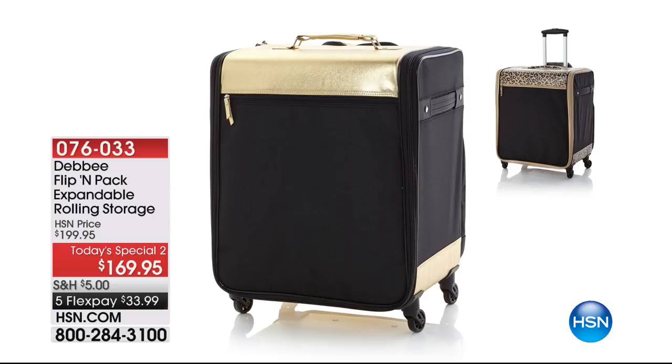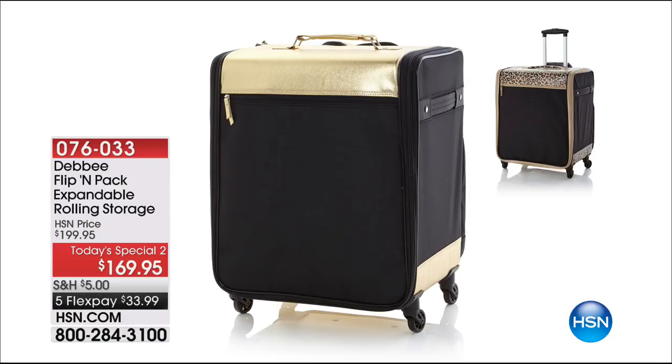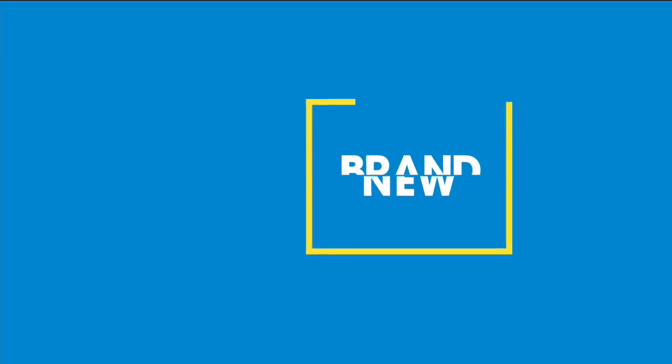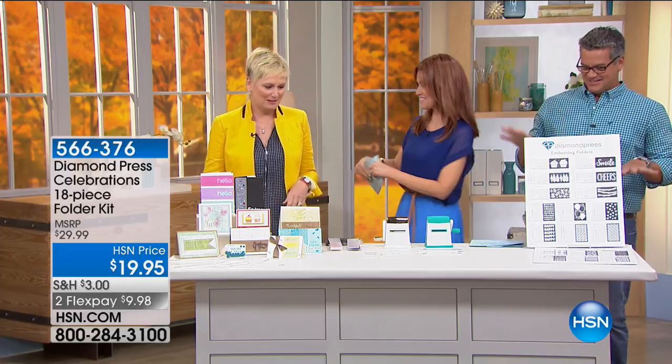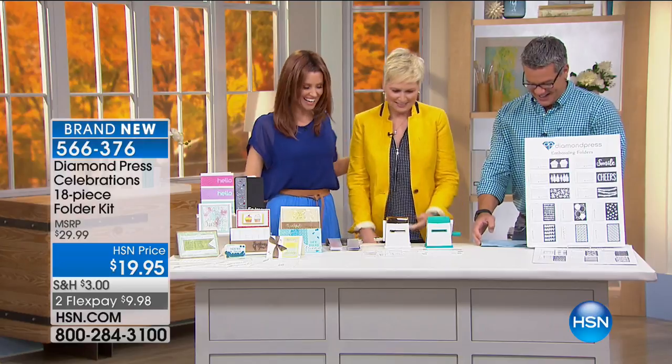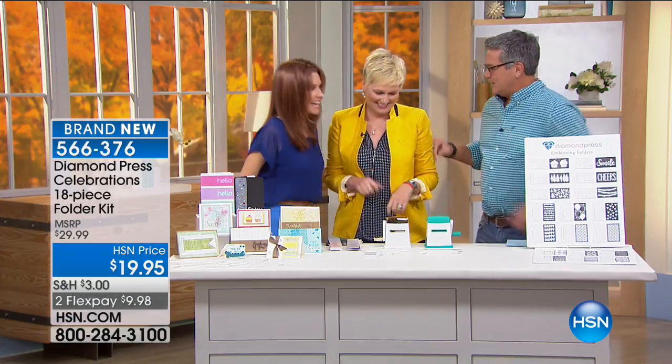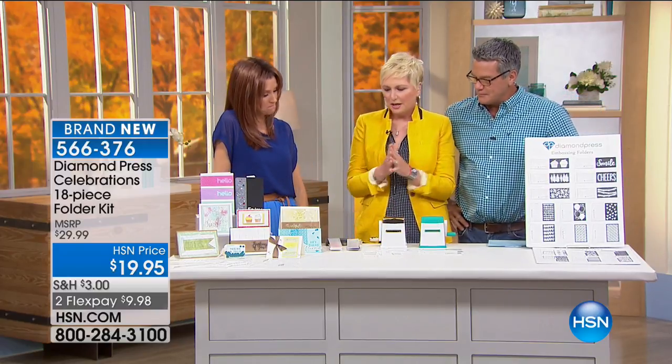Today's Special 2 is coming up a little later. But we are here with Beth Kingston joining us — this is like the greatest day of my life. We've got something brand new under $20. We're talking about embossing folders. Diamond Press customers are very vocal — they said, we want to see more embossing folders.